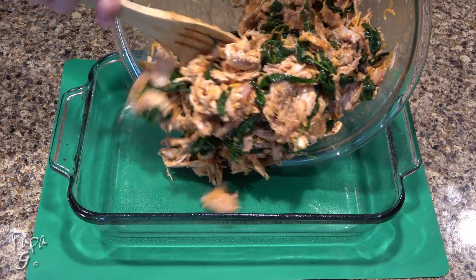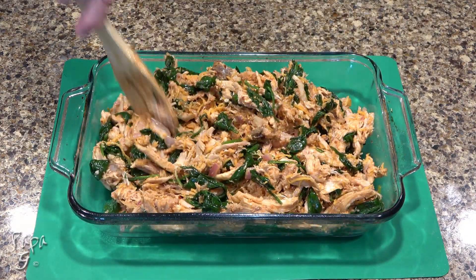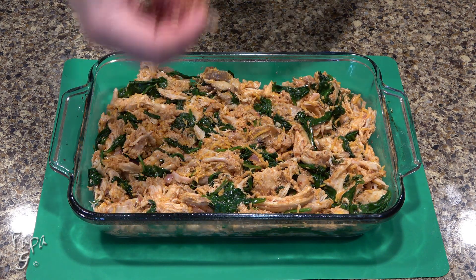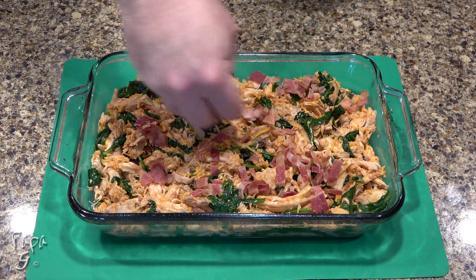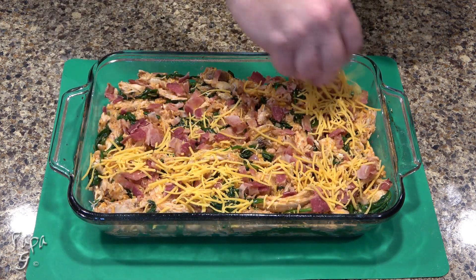Add the chicken to the oiled casserole dish and spread evenly, but don't compact it. Add six slices of cooked chopped bacon evenly over the top — I made this easy and used pre-cooked bacon and crisped it up a bit in the microwave. Add the final cup of cheese over the top.